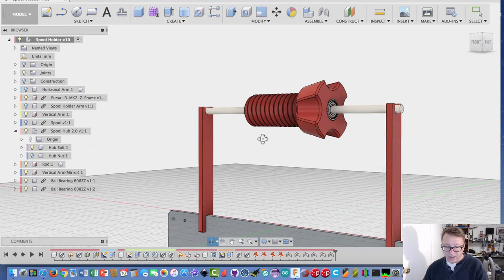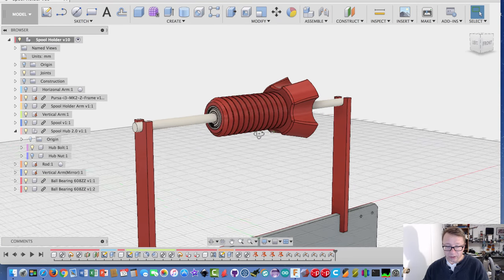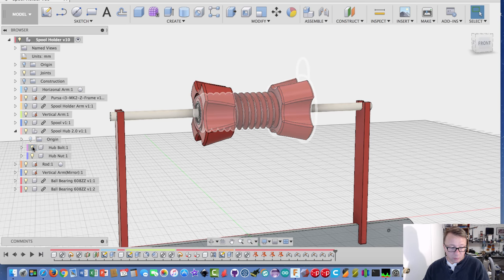With the bearings, you can see how this is quick change. The bearings go through this bolt, and if you want a quick change, you just spin the nut off, lift the rod out, lift the whole thing out, spin the nut off, pull the spool off, put the new spool on, spin the nut on, put the rod back down, and feed the filament in. Super fast.